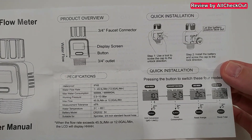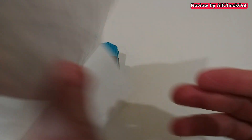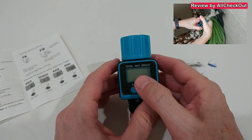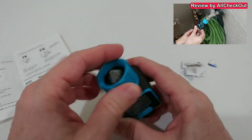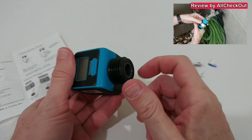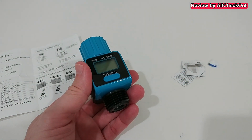The manual gives a description of the different functions. As for the device itself, it has a connection on top and at the bottom. It comes with a standard three-quarter-inch outlet. On top there's even a filter, and we can 3D-rotate it to secure it. There's also a thread here to attach the hose.